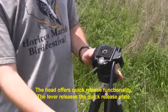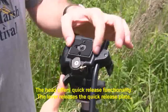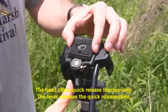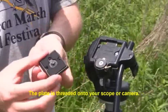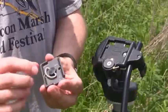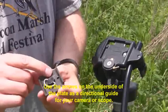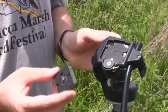Now we want to take a look at the quick release mechanism. This is the lever that will release the plate. Push that to the side, it releases the plate. This is what you're going to mount to a camera or a spotting scope. And if you note on the underside of the plate there are some directional arrows that should be pointed away from you when you reattach the plate to the head.